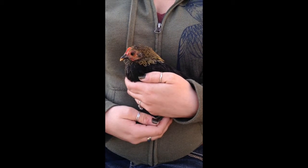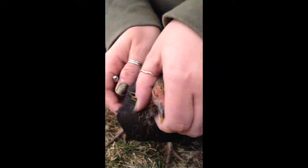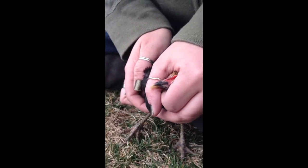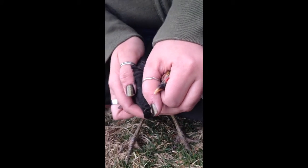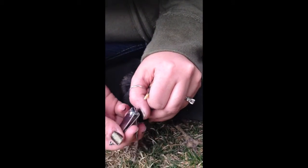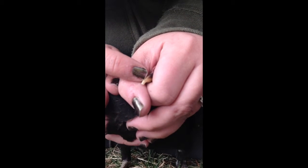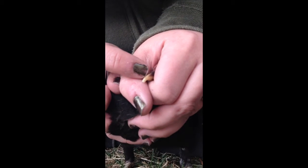This is Gizmo and she's going to help me show you how to trim a beak. You just grab over top, make sure to cover their eyes — that makes them more comfortable. As you can see, this line is the live part of the beak, this is where she can feel and where the blood supply is to her beak.